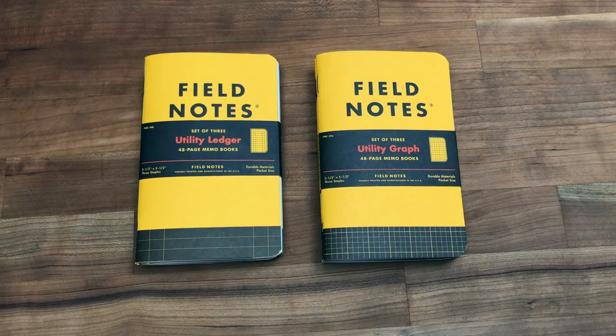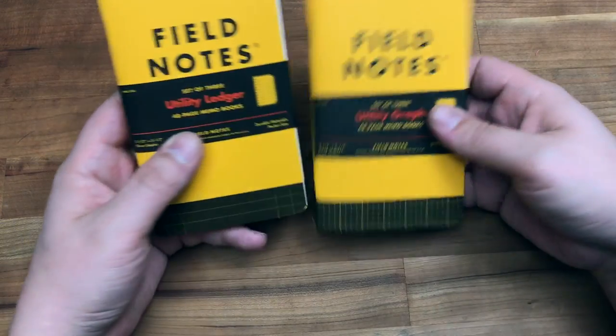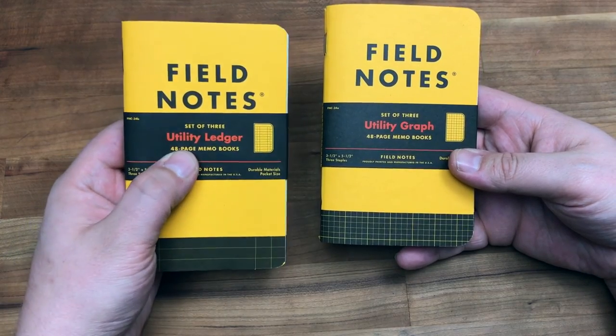Hey everyone, thanks for coming to the Leadfast YouTube channel again to check out another video review. Today we're going to be talking about the Field Notes Utility.